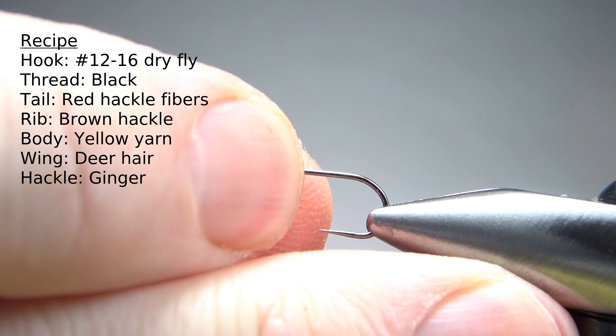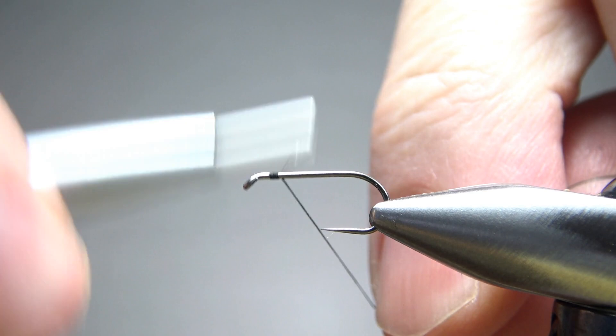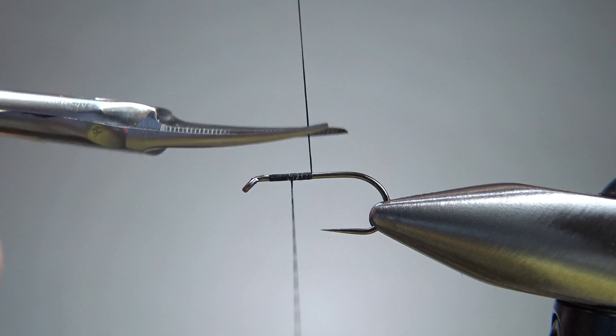The pattern recipe does say size 12. It doesn't give you any other options, so I am going with a size 12, but I would certainly be comfortable tying this bigger or smaller, maybe a 14 or 16. It's a standard-length hook, and I'm going to use some black thread — this is a 70 denier. I'll lay a base down, not all the way back, but we're just going to catch in the wing up here in a second.